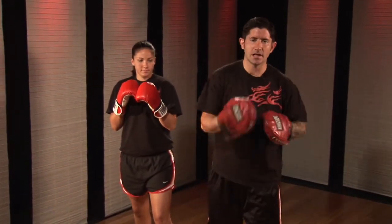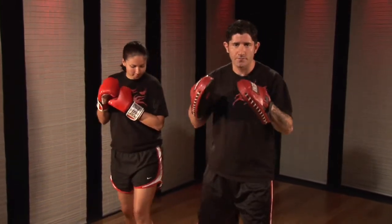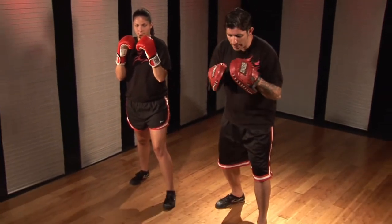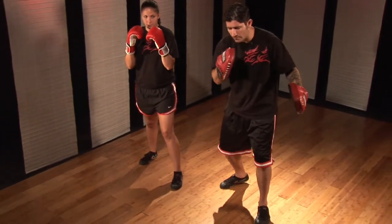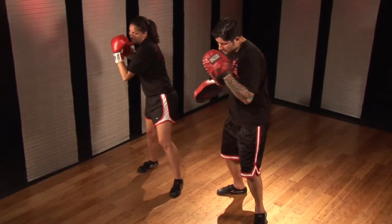The combination is a linking combination, so you can do this drill over and over. To begin, we start from our fighting stance, our hands are up. We turn our body slightly to the left and bring our right hand forward. We throw the left lead hook, one. Then we come forward, left hand comes to my face, my right hand throws the uppercut, two.